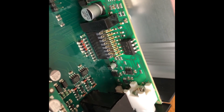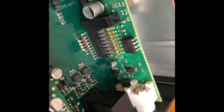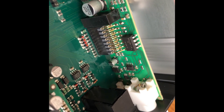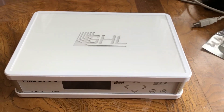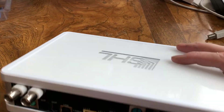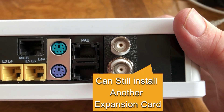Now, with the card installed, it is time to put the lid back on. Go ahead and put the lid back on top of the unit. Flip the unit back over and install back in the four screws. With the lid back on, we will turn it around and you are going to notice that the Salinity pH card is installed. I still have room for one additional expansion slot. It is very sleek and clean.